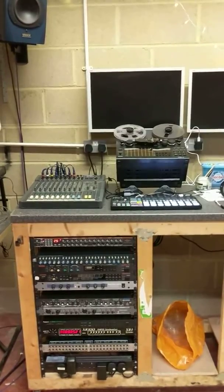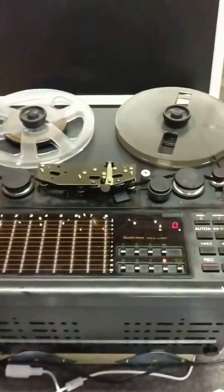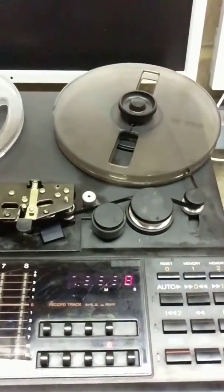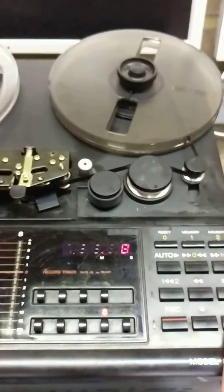Alright, so here goes. First of all I'm going to press play on the tape and you will hear the first sounds of the sync lining up.